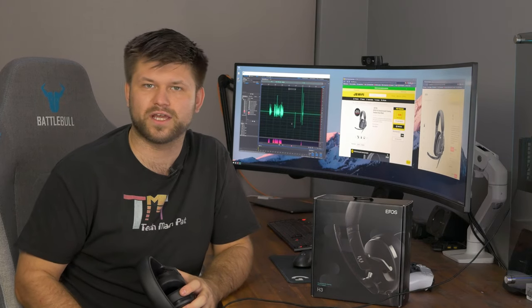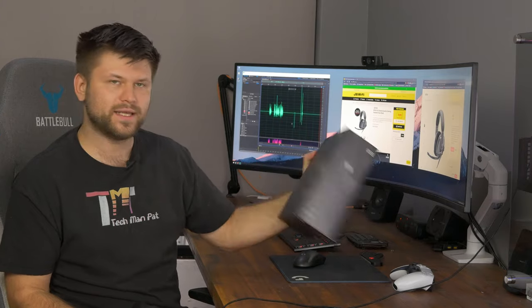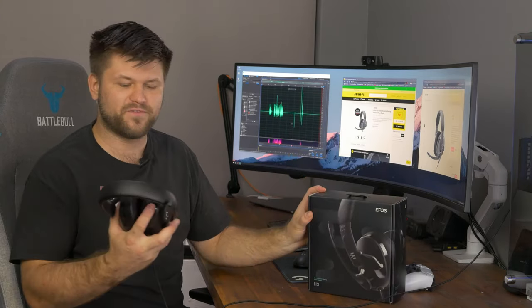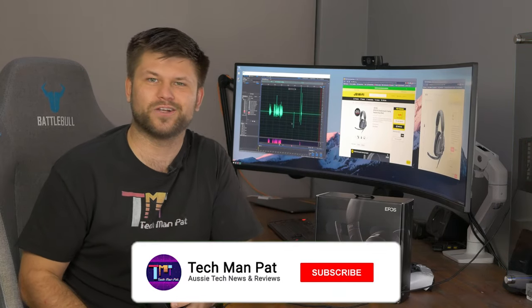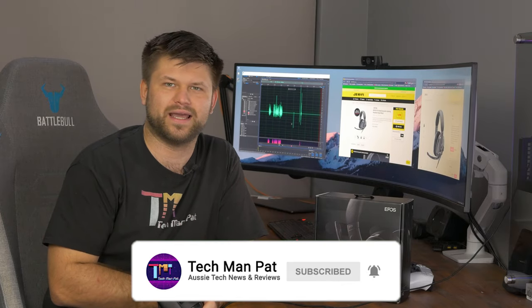Friends, thank you very much for watching. Thanks to EPOS for sending this device for review — really interesting. I hadn't heard from them before this review and I'm very impressed for my first device I've ever reviewed from them. Make sure you like this video if you did, subscribe, and we'll catch you in another one. Bye!